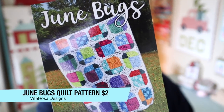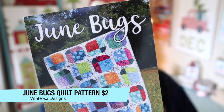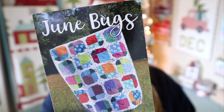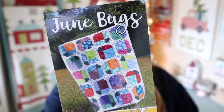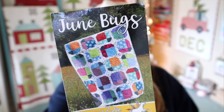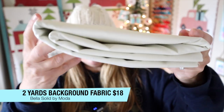Okay, let's just dive right in. The first thing in here is this June Bugs Quilt pattern. I'm not going to lie, for some reason this isn't my favorite pattern. It is a very simple pattern — it uses a layer cake and looks like it's really beginner friendly and easy to put together. The pattern retails at $2. It's not super complicated; you just need a fat quarter plus a little bit of background fabric, and they did include two yards of background fabric for you to make this pattern.